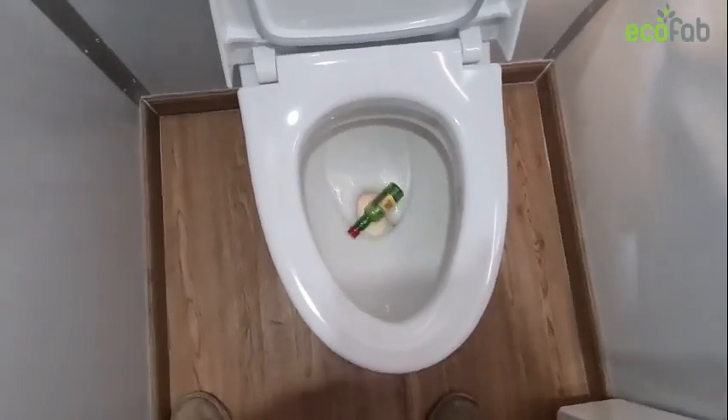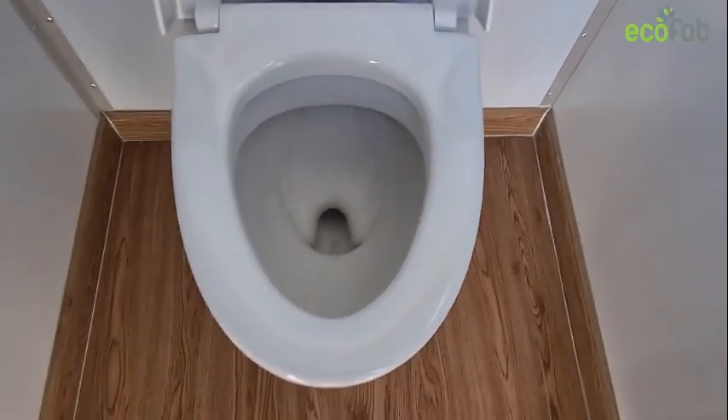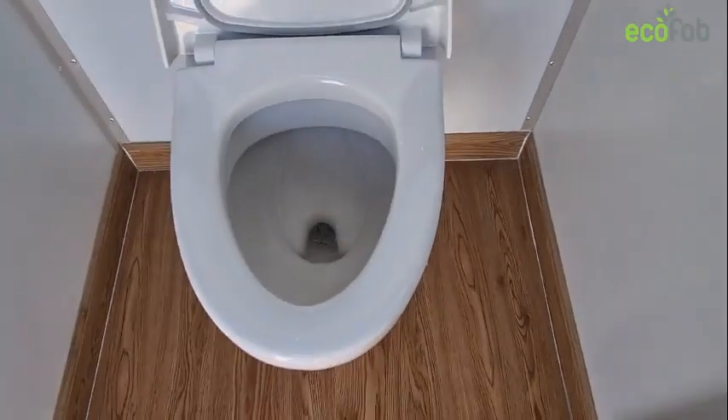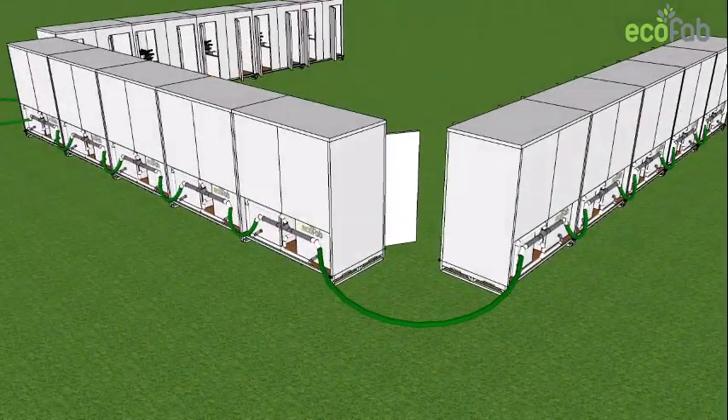The toilets are designed to handle a two-inch object thrown into the bowl. If something does go into the bowl and is able to be flushed, it will go through the system and emerge on the other side. The units are connected to each other, and every time a toilet is flushed the previous flush is moved down the line.